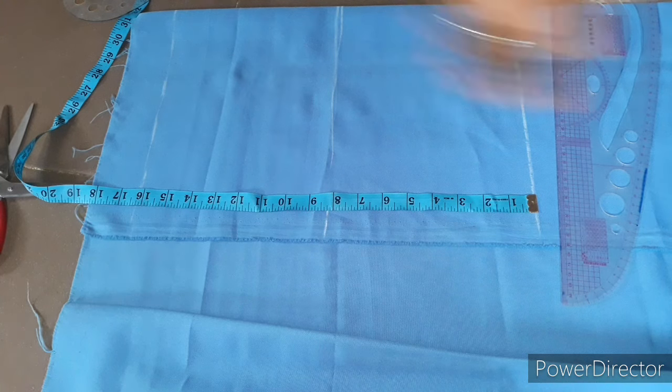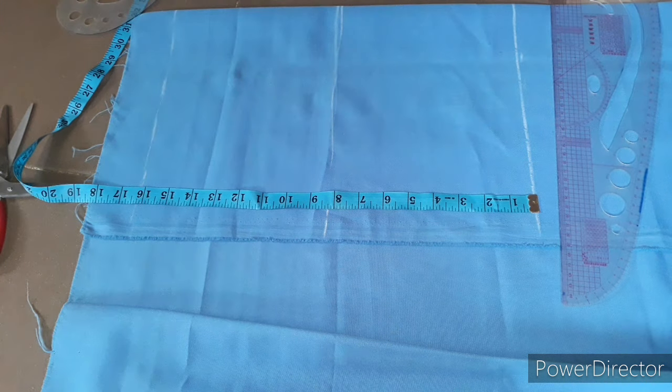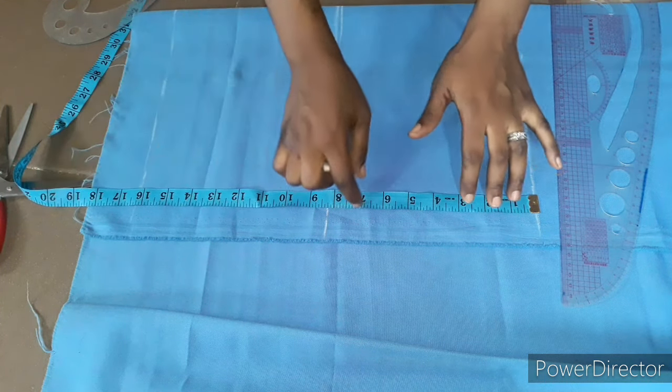Today I'm working with a length of 16 inches, a thigh of 18 inches, and a hip of 28 inches. Let's go straight to the cutting of this short.